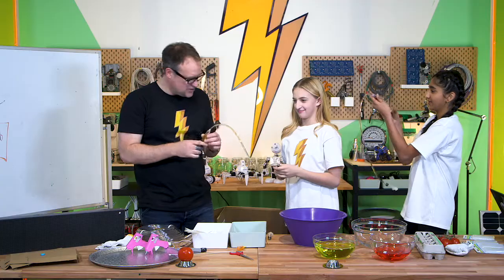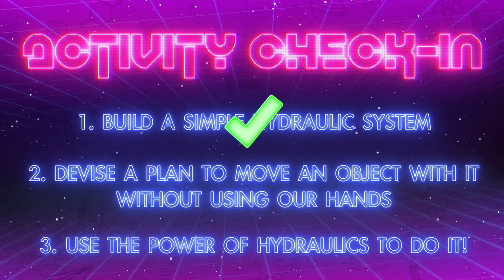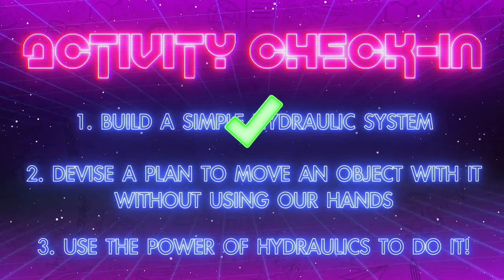It's actually quite strong. So your hydraulics are in place. Now that we have our simple hydraulic system, let's come up with a plan to move the egg.